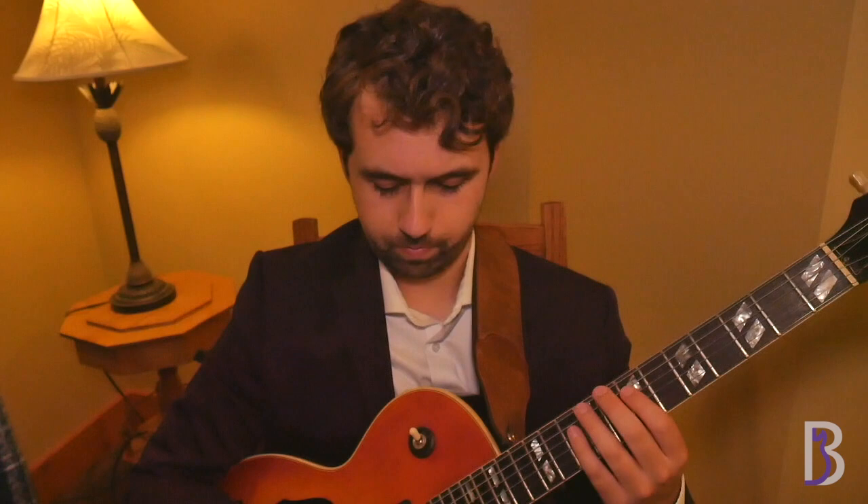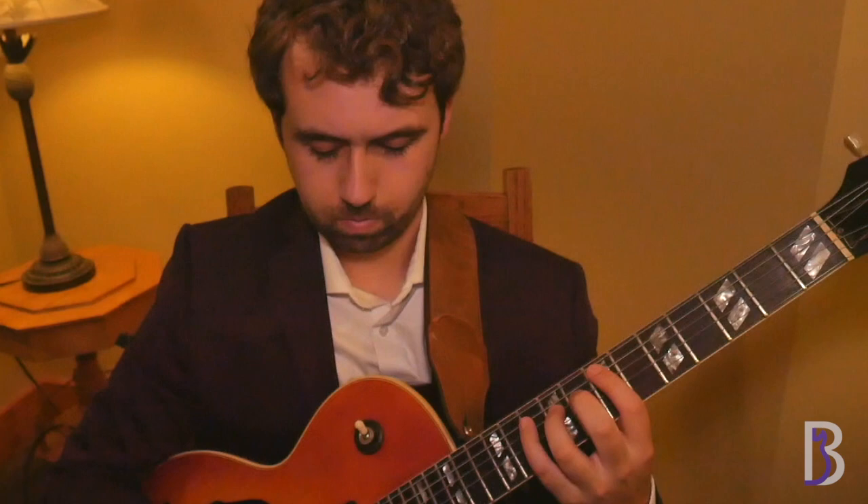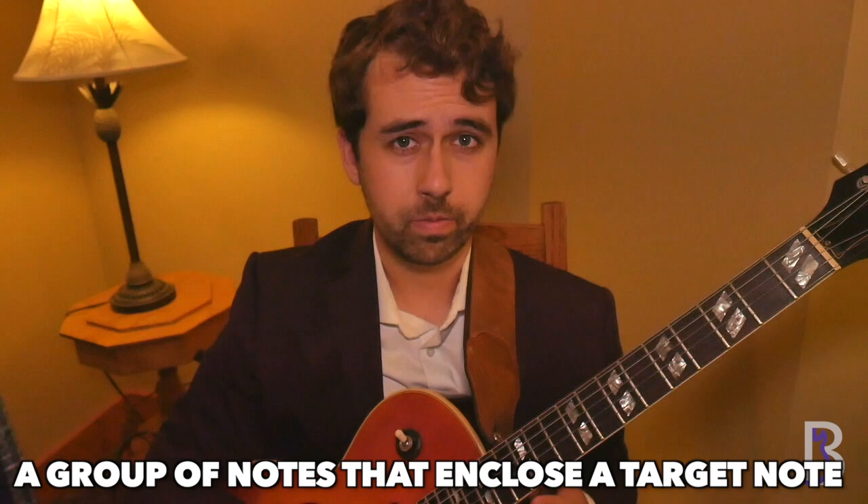So if we started on G... or if we started on E... The second part to this puzzle is something called enclosures. For those that don't know, an enclosure is a group of notes that enclose a target note. So if I was going to enclose E, these notes around it could be considered enclosures.